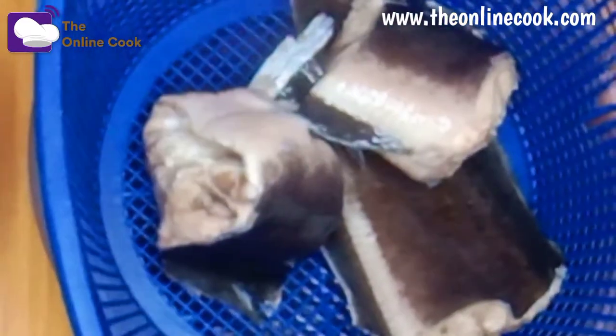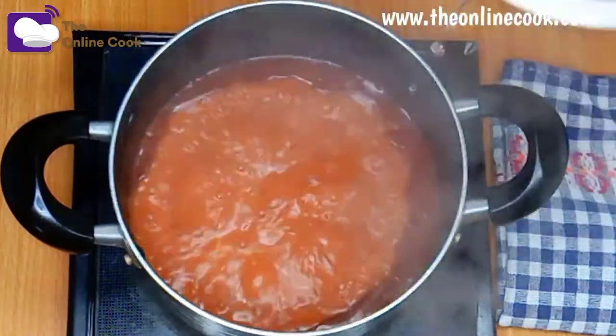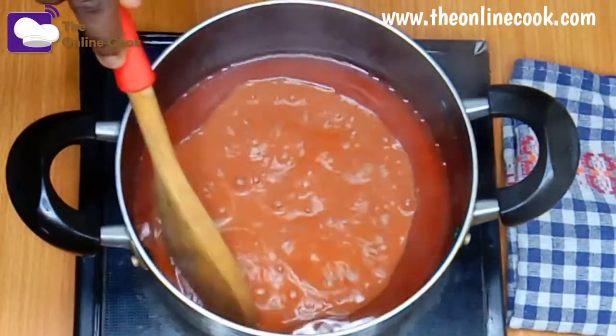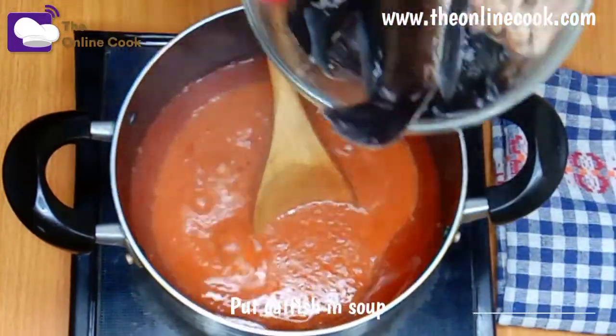After draining I'm going to set it aside, but let's quickly check what we're cooking. As you can see, the oil is already floating, and this means the soup is ready for the catfish.